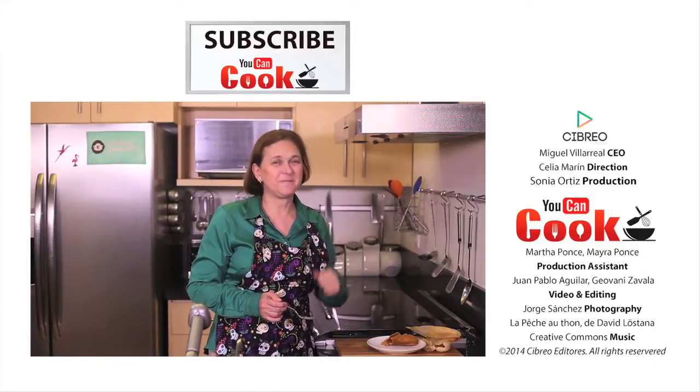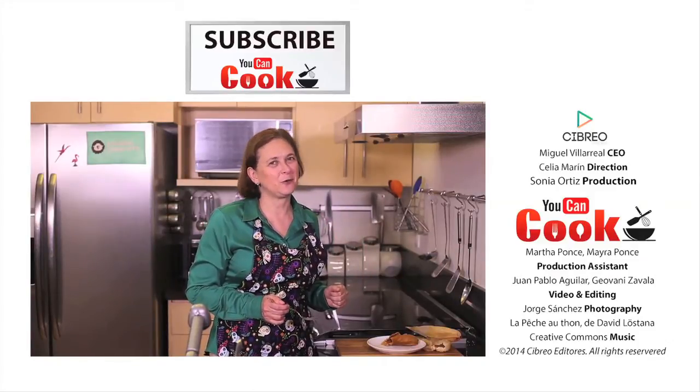If you like this, give us a like. Make sure you subscribe to You Can Cook where we publish five recipes per week for you. See you next time.